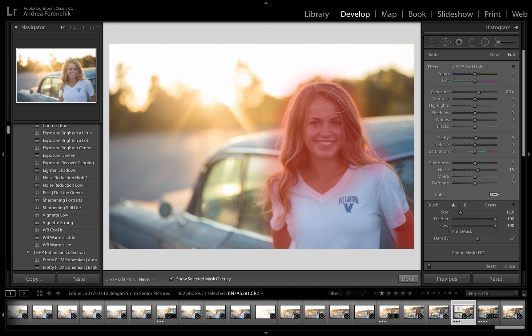You can see I wasn't super accurate — just kind of loosely did that. Now if you go to the bottom of your panel, you'll see where it says Range Mask. I'm going to click on that and choose Color. Then I'm going to use the eyedropper tool and just drag and click over part of her neck here. When I let go, you can see that it really tightens up what I've brushed.